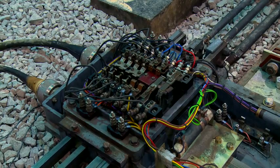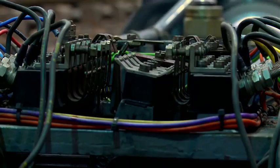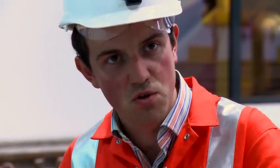Facing point locks are one of the most important safety features on the S&C layout. They ensure that the points cannot be moved when set. This is important because failure to lock the switches could cause a derailment.